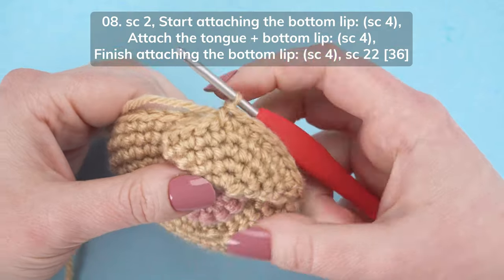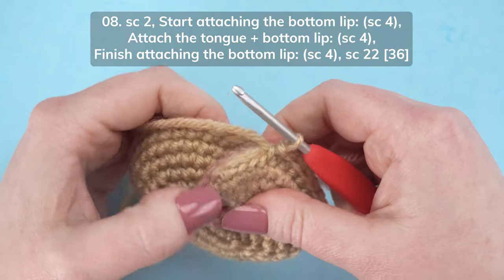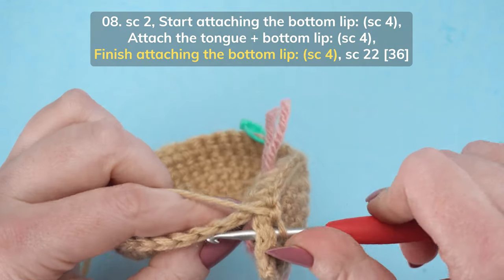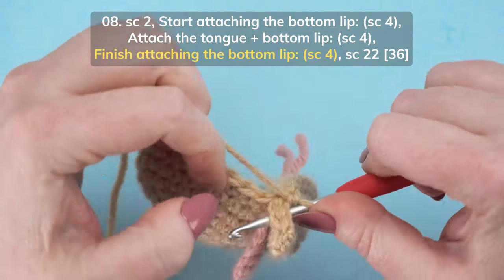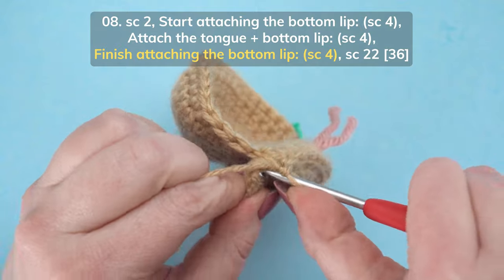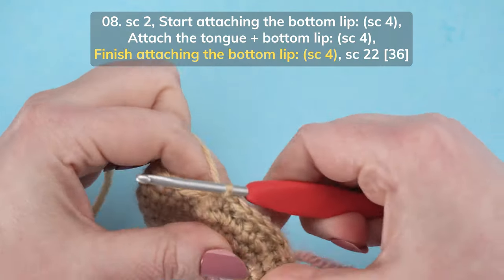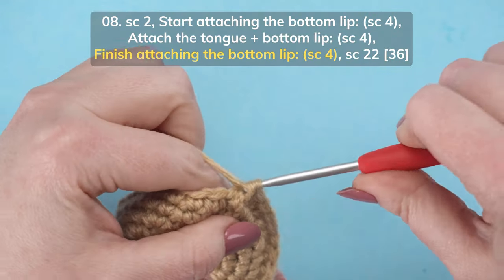So we've worked through four more stitches on the bottom lip, and through all four stitches across the flat side of the tongue. The tongue is now attached. To finish attaching the bottom lip, single crochet through the next four slip stitches of the bottom lip and through the next four stitches on the head — one, two, three, and four.